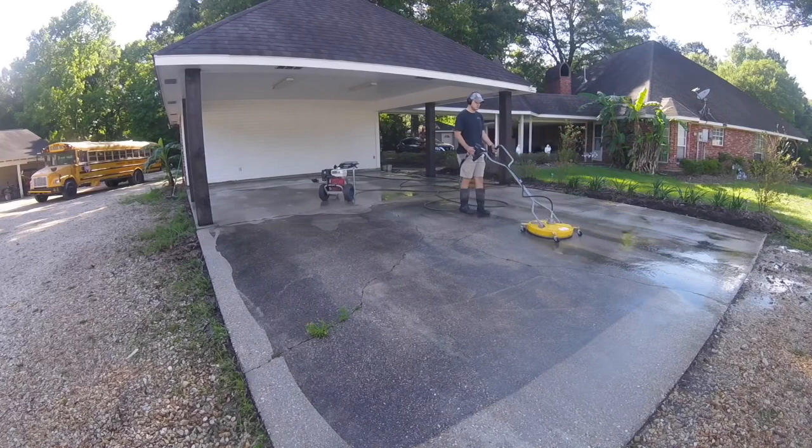What is up everybody? My name is Justin. This is Forever Self-Employed. In today's video, we're going to be talking about how to mix bleach for pressure washing.